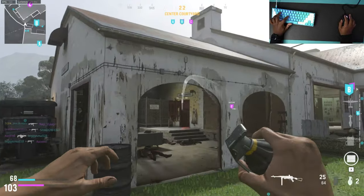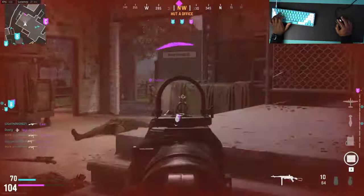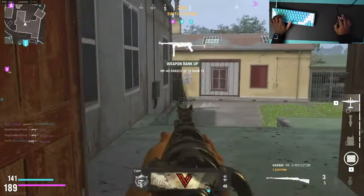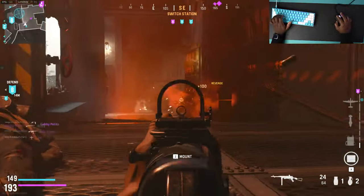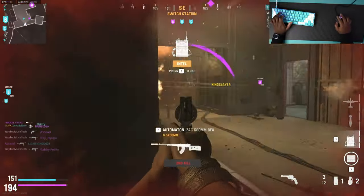It depends on what you play. If you play an extremely slow-paced game where you need to have a lot of control, then this pad can probably help you out quite a bit — like if you play a lot of Valorant or CS:GO. I definitely see how this pad could help improve your game. But if you play a lot of fast-paced FPS games and you're an arm aimer who moves your arm quite a bit all over the pad, it can definitely help you out because you'll have more control and be able to stop on a dime.